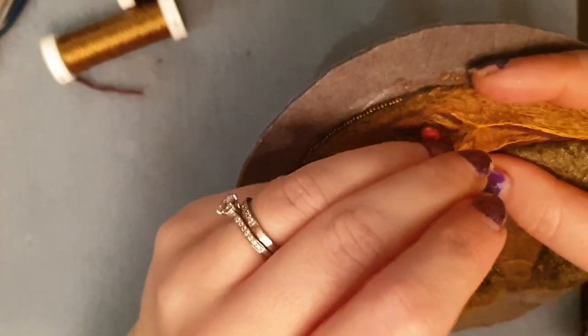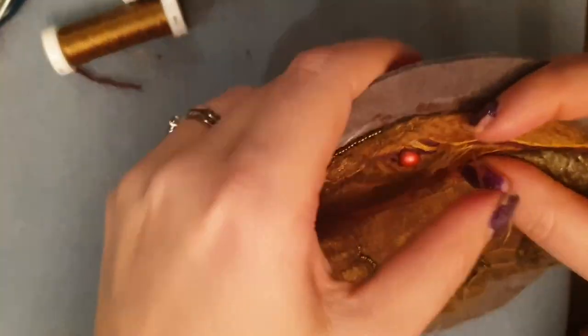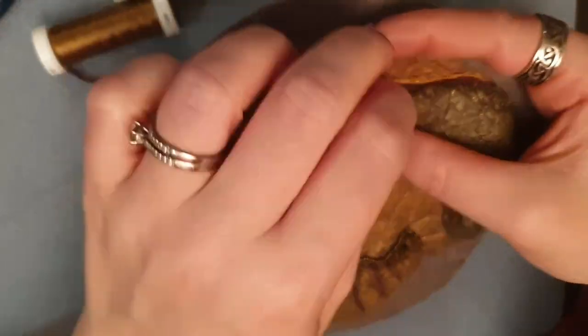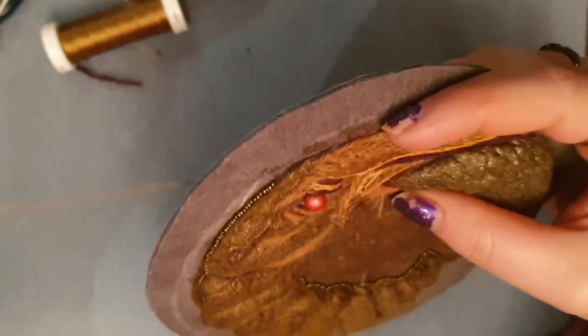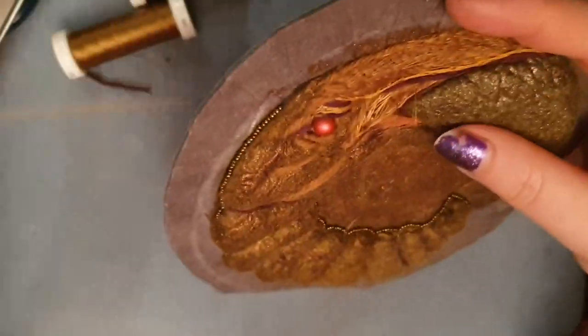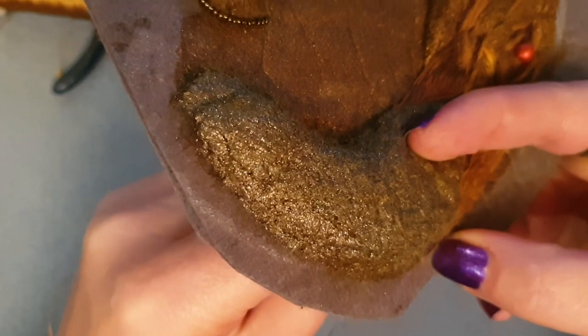I actually didn't use any metallic threads in this, even though I thought I was going to — and I love anything sparkly, so the fact that I managed not to use something sparkly is pretty impressive. I looked at it and thought I kind of want that depth of color and for it to look like a dirty bronze, so if I use gold in there it's not going to look quite right. A lot of the threads I've got have a little bit of a sheen to them anyway, so they've got just enough sheen to look almost metallic without being one of the actual metallic threads.